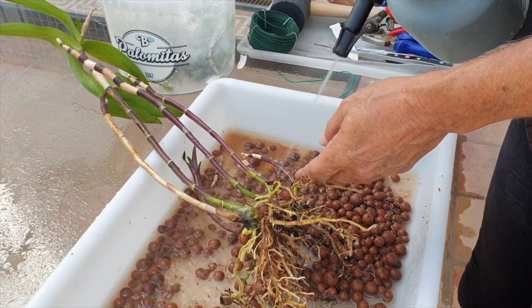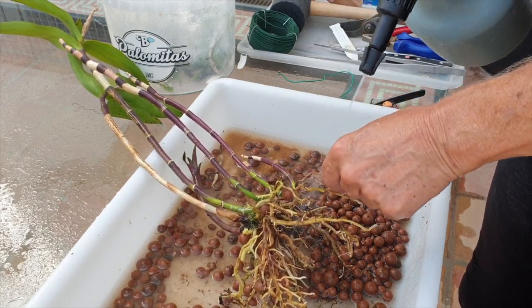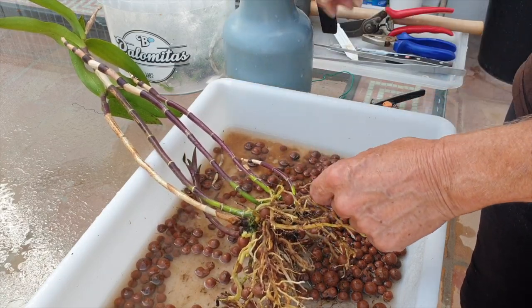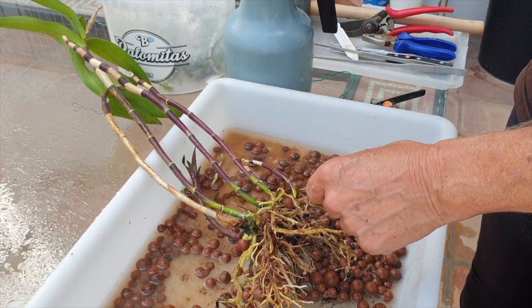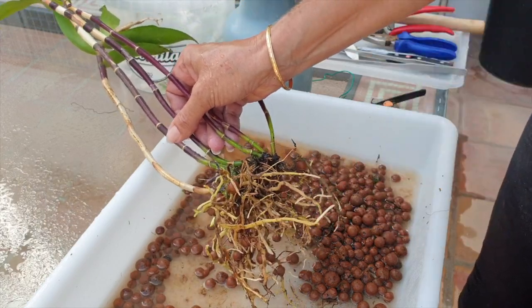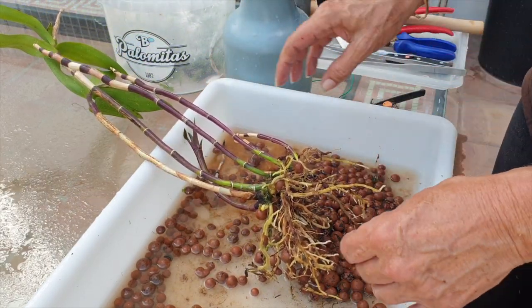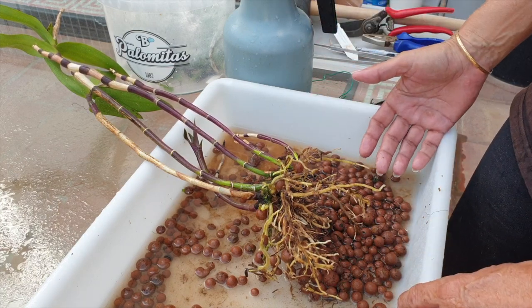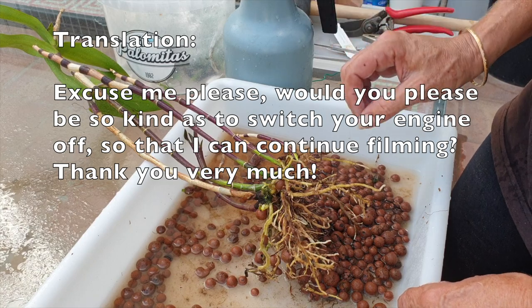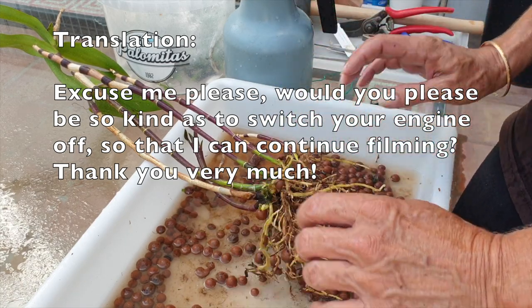There was a car on idle in the background — I waited because if I'm going to cut into the rhizome, I'd like to at least talk about it without being cut off in the middle of something with doors slamming and trunks going. It just so happened to be a German family. I was about to say: 'Entschuldigen Sie bitte, können Sie bitte Ihren Motor abschalten, damit ich weiterfilmen kann? Vielen Dank.' That was the plan — anyway, they've left, we're back.